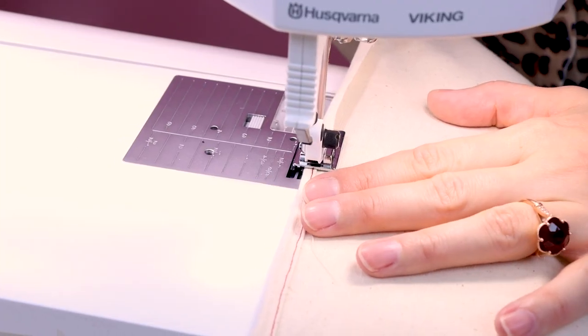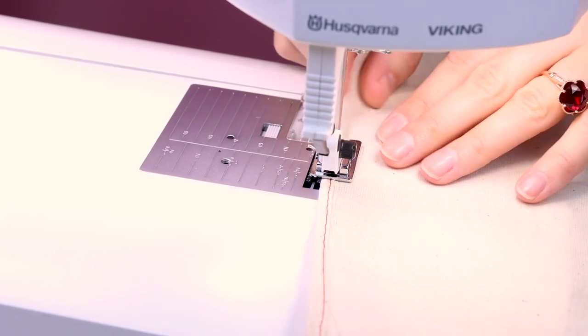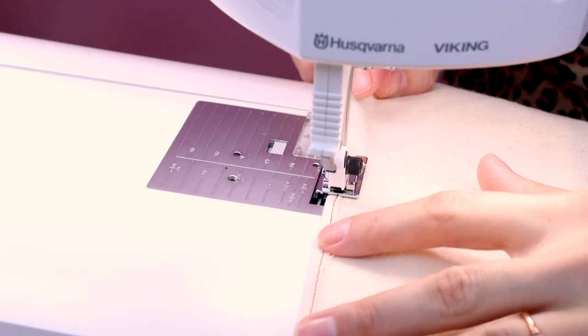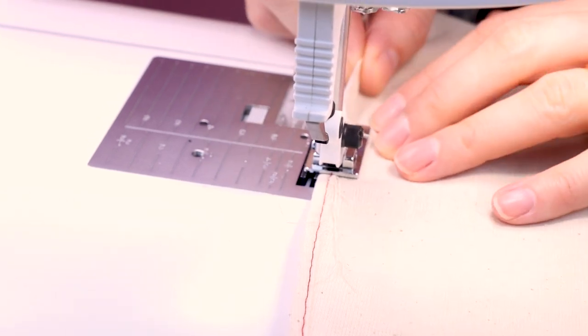We're just going to continue stitching. You need to guide your fabric in and make sure you have enough going in. If you don't have enough fabric going in, you'll notice how you get a frayed edge. So you really need to make sure that you're guiding your fabric and keeping it consistent in the rolled hem foot.